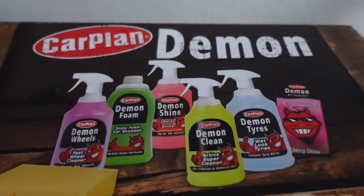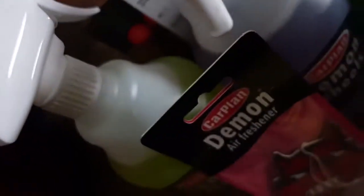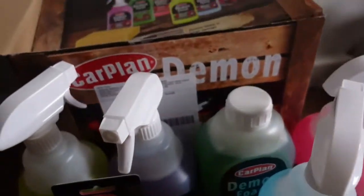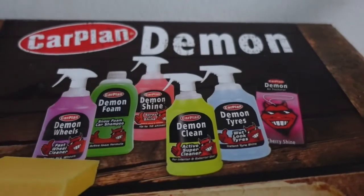Keep a look out for upcoming videos where I will be reviewing these products while I wash my car. I look forward to trying all these lovely products out. Once again thank you to the Wheels on Wednesday organisers for donating this to me. This is goodbye from Sophie for now — keep watching my channel, don't forget to like and subscribe. Thank you, bye!